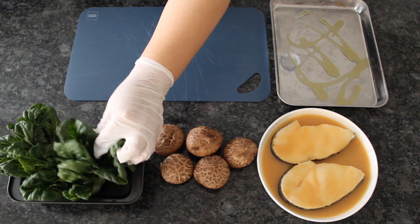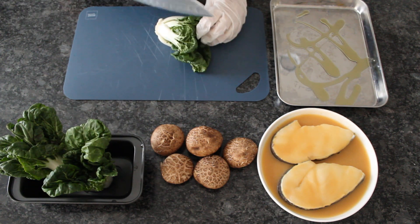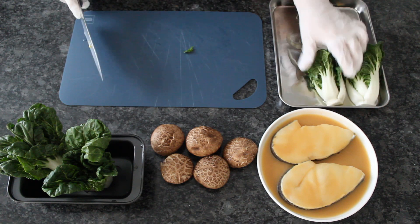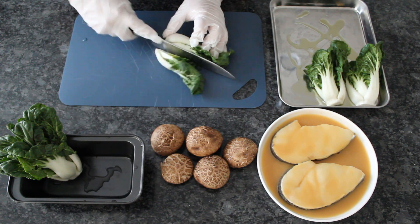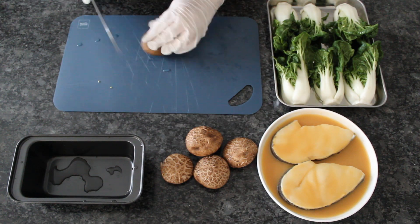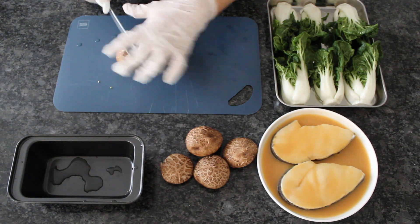In the meanwhile, preheat your oven and prep some sides. Any roasted or poached vegetable will do. I'm using bok choy and shiitake mushrooms, but snow peas or string beans work great too. Use your imagination, or whatever is in your fridge.